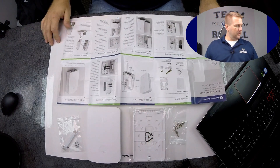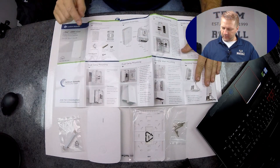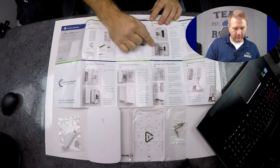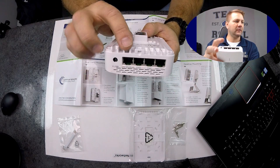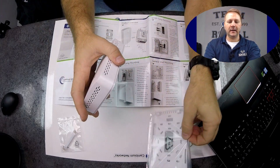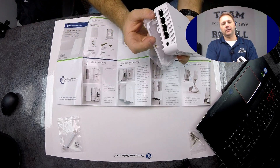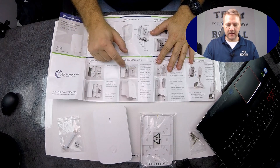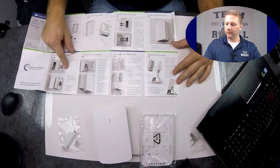Looking at the quick start guide — a little introduction of what you should have in the box and a quick idea of how it should connect. Here's your Ethernet situation. There's a little set screw in the bottom that's going to hold it in place. Once you put this in the plate, there's a spot on the plate where you clip it on, and then the set screw locks it into position. There are also standoff and wall mount options shown here.